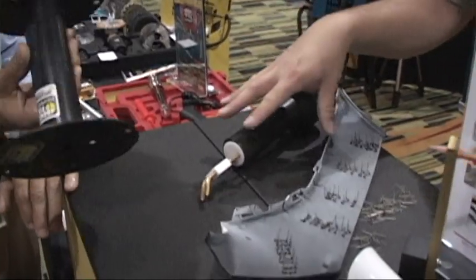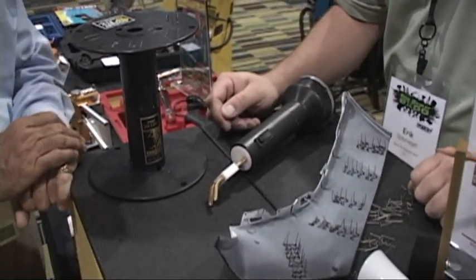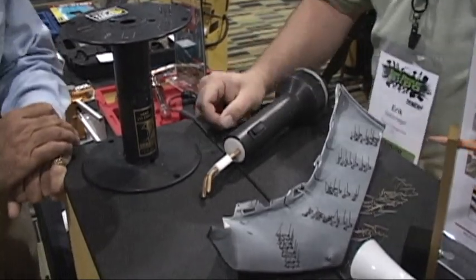This system comes with the tool and 50 of each of those four style staples or sutures, and it runs $529. It's packaged in a hand-carry briefcase kind of thing.